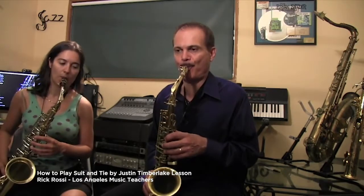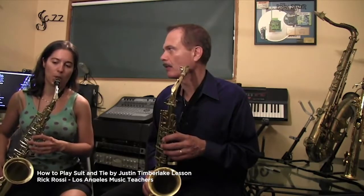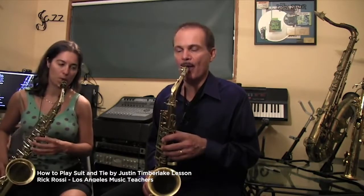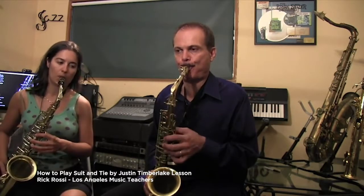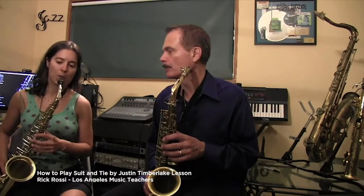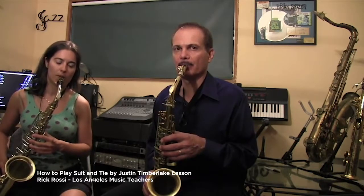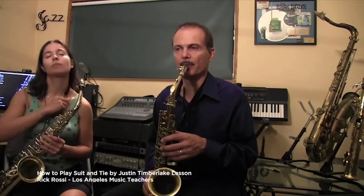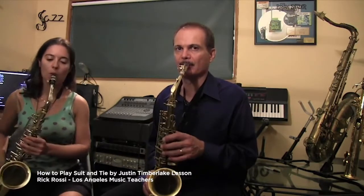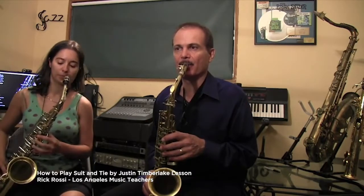So let's work on that. We're getting the length of those notes — because we go like that, right? You got nothing. So you've got to clip that note with your tongue.